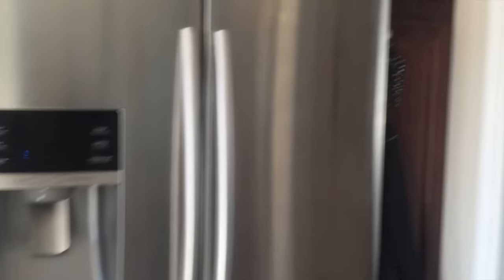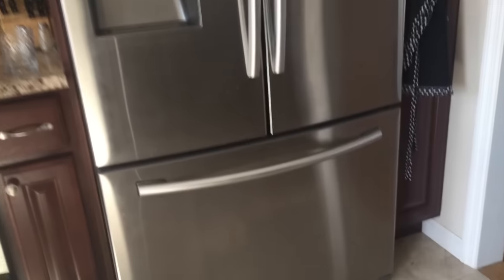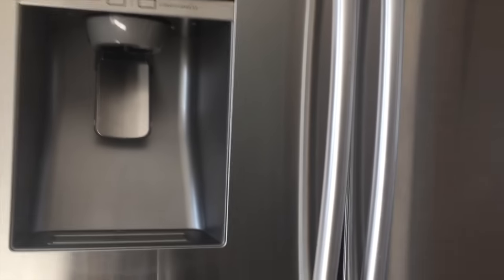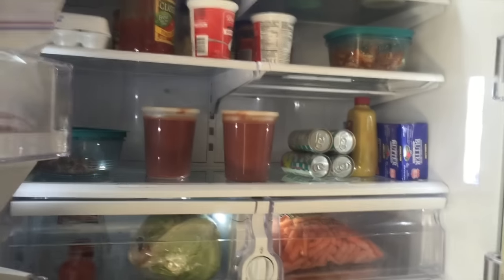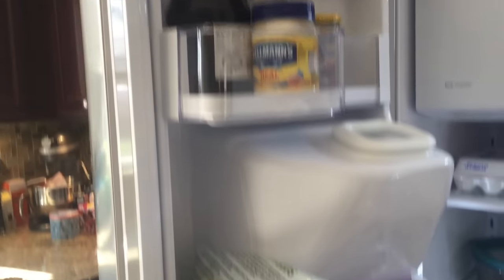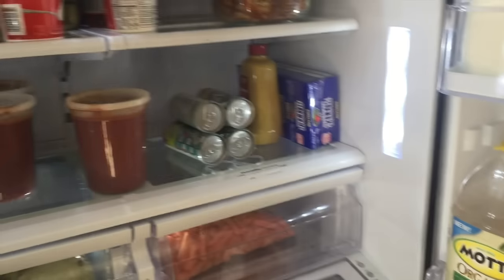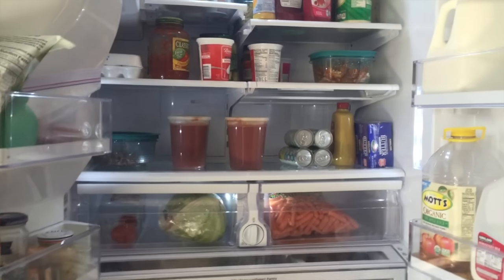So here is my refrigerator. It's a Samsung French door with a freezer drawer on the bottom. This is a perfect time to clean it because it is pretty empty right now. I've got some stuff in here but the shelves really need to be cleaned and I need to get rid of some old stuff that is just past its prime.